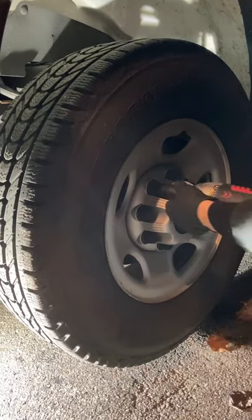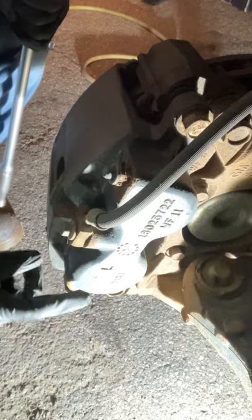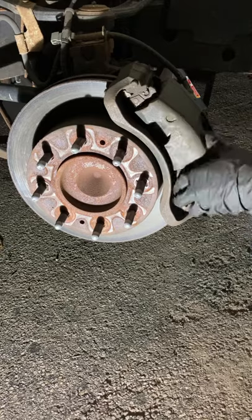What's up rockstars, I'm going to show you how to do brakes in less than a minute. Remove the wheel. We're going to remove the caliper — pull these two caliper bolts out, now pull the caliper off.